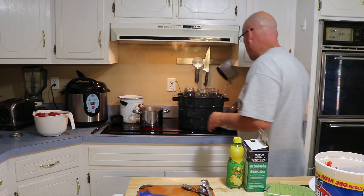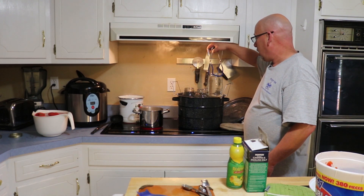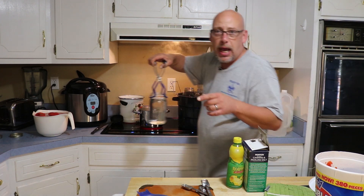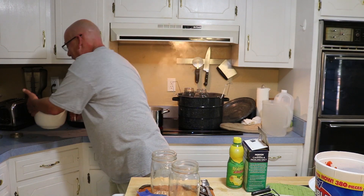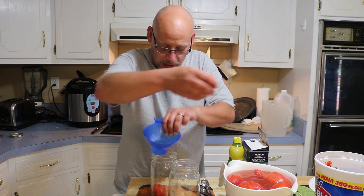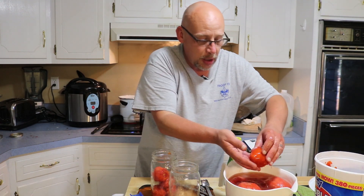I got the tomatoes all peeled and ready to pack the jars. I like to use wide-mouth jars for tomatoes — actually for just about everything. They've been full of water in the canner to sterilize, so I dump the water out at the sink and bring them back. Don't pour that water back into the canner or you'll overflow it when you add the tomatoes. Check your tomatoes for major blemishes, drop them in, pack the jar as full as you can, and cut any bad spots off as you go.